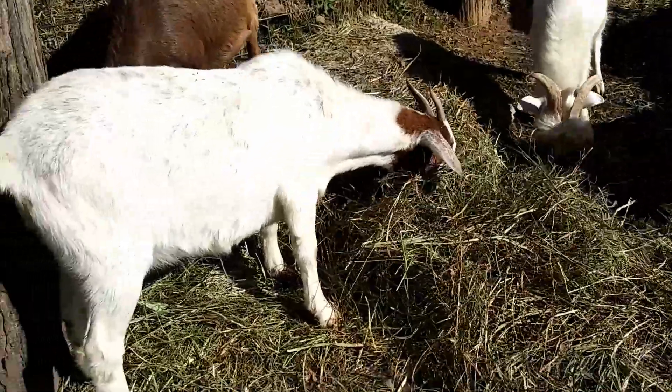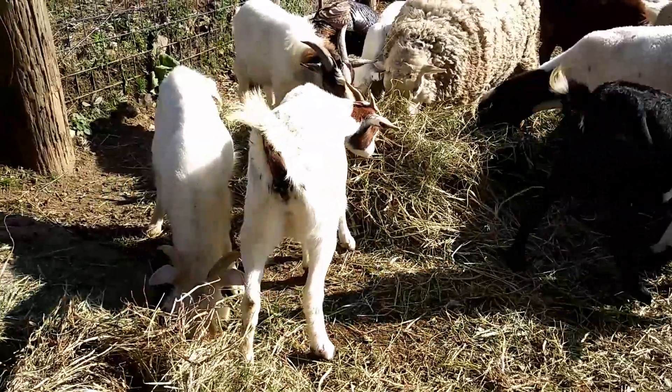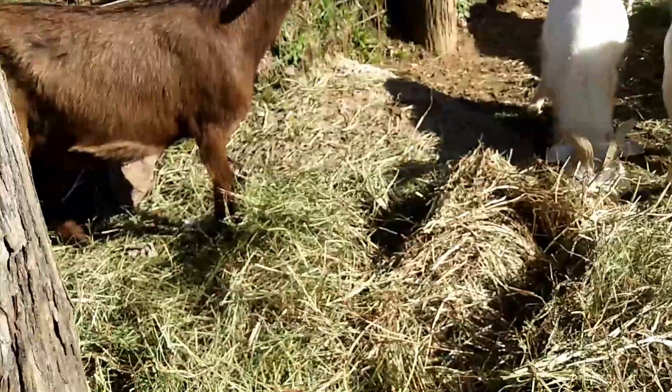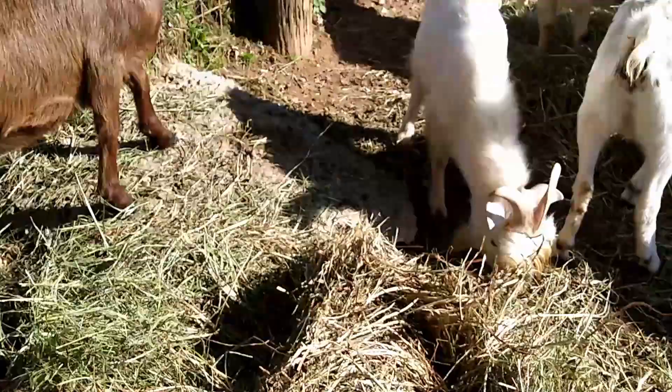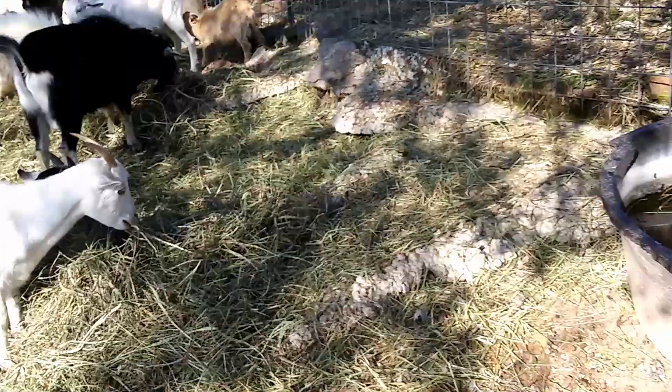This one had me worried yesterday because she was laying down, but she was probably just being lazy. She doesn't look like she's even pregnant, so that's good. She looks like she could go soon, although she has a little more time.